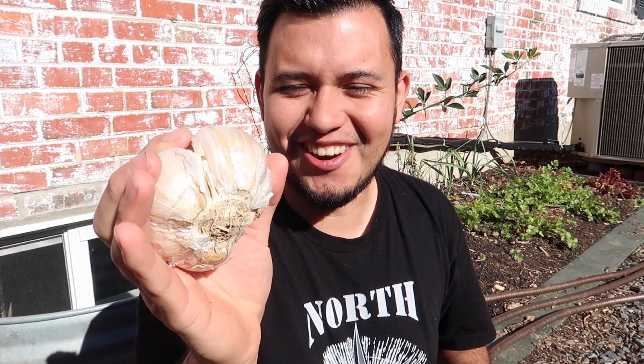Hi friends, welcome back. My name is Elias and you're watching Garden Forage. I garden here in Northern Virginia, zone 7a. It is late November and I am still planting in the garden.